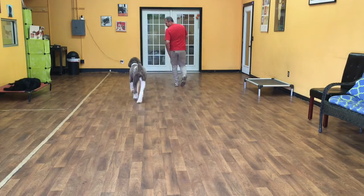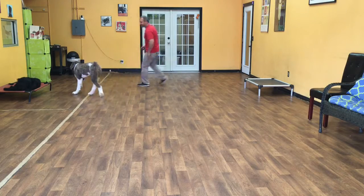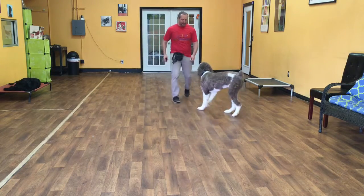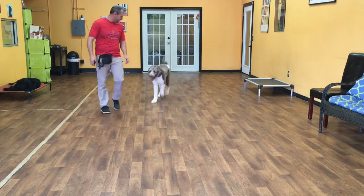Now that he's in a let's go, I expect him to change directions with me. If I try to lose him, he shouldn't let me. Good boy, Merlin. You got it, buddy. Merlin, let's go. Good boy. He'll come back to me again. Excellent.